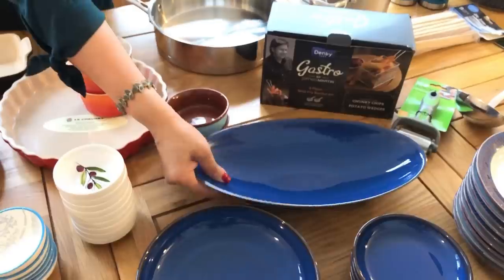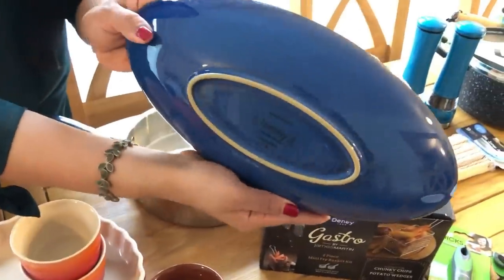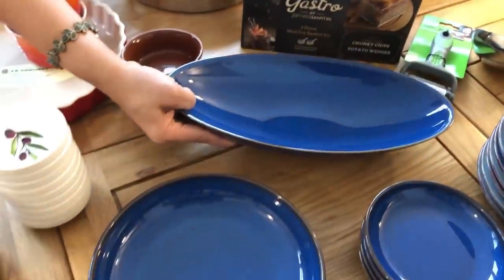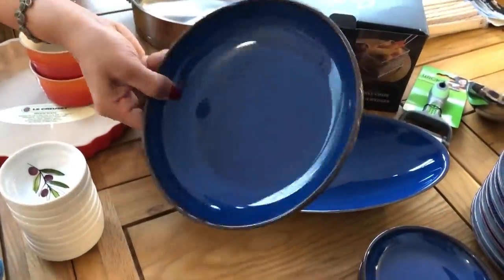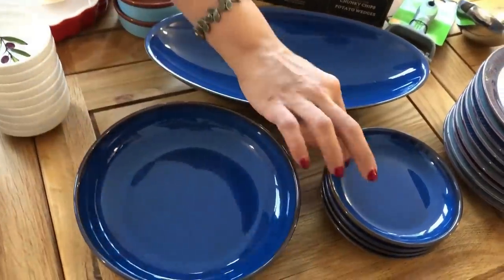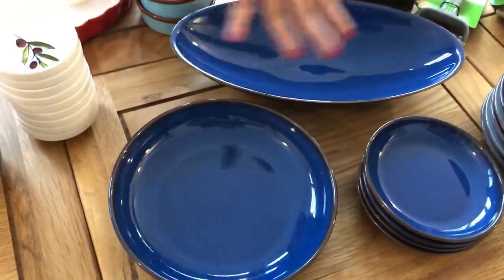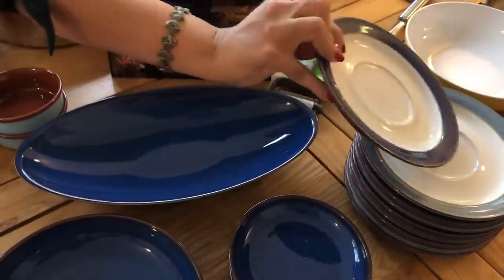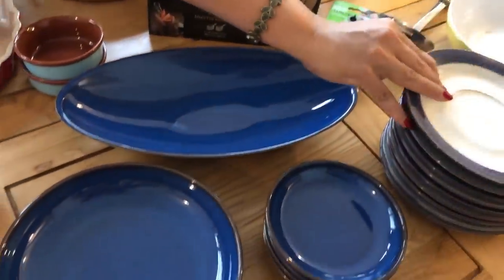For the second part, we will serve the Denby plates. We will serve the quality plates. We will serve the corn and pot and chutney. This is a small plate, so you can see these plates on top of the plate. These are Denby plates. They are thick and they have a nice material.